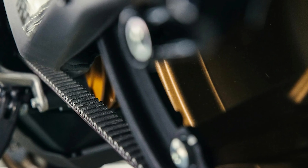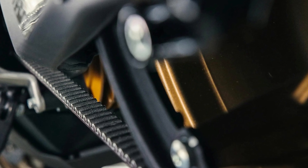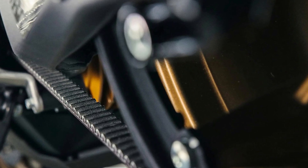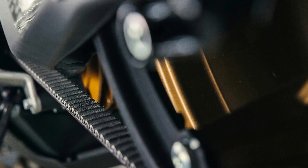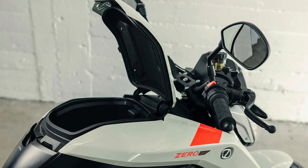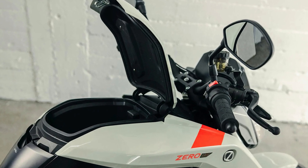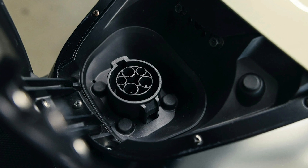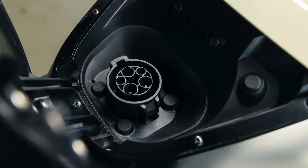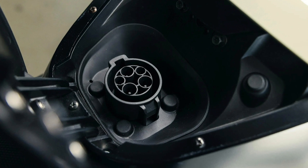And speaking of carving roads, the SR/F comes with Showa suspension components that let you customize how it rides. Whether you like a stiff, responsive setup or a smoother, more relaxed one, you can tweak the preload, compression, and rebound damping to your heart's content. Plus, the lightweight 17-inch wheels wrapped in Pirelli Diablo Rosso 3 tires ensure you have the grip to back up that power.